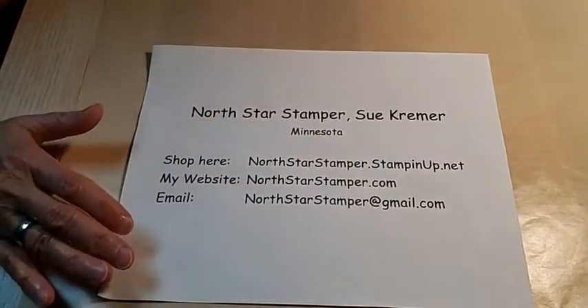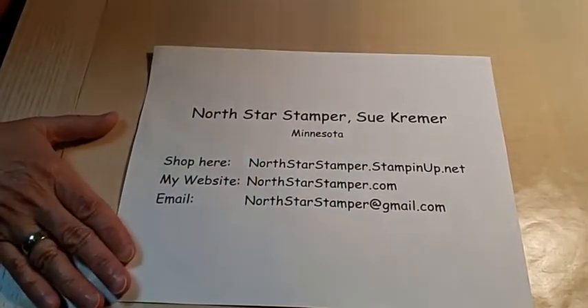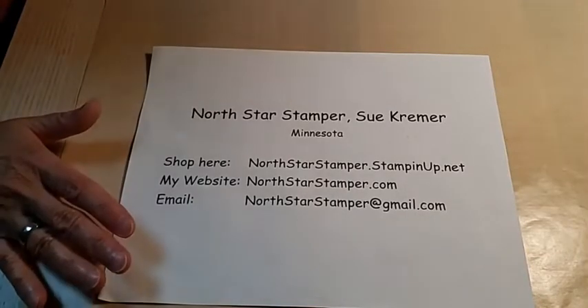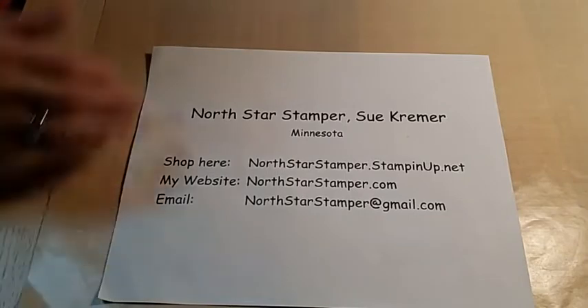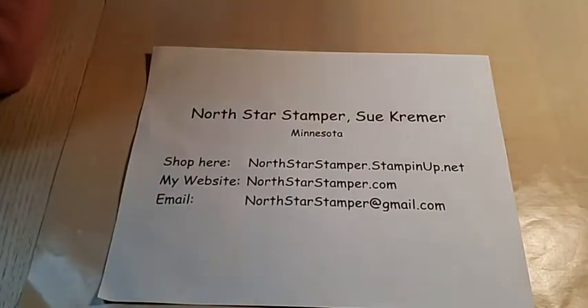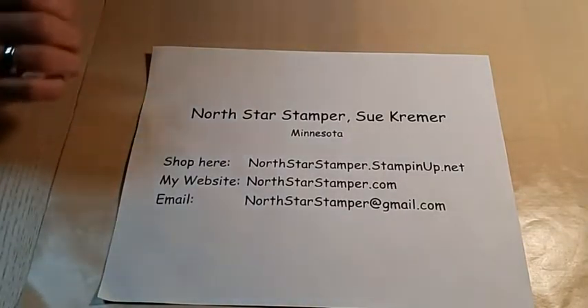I had a request — not a request for sympathy cards, but a request that I talk about sympathy cards. Diane watches me on YouTube, so Diane, as a thank you for this suggestion, get in touch with me after you watch the video and let me know if you'd like embellishments or ribbon, and I'll get that in the mail to you this week.